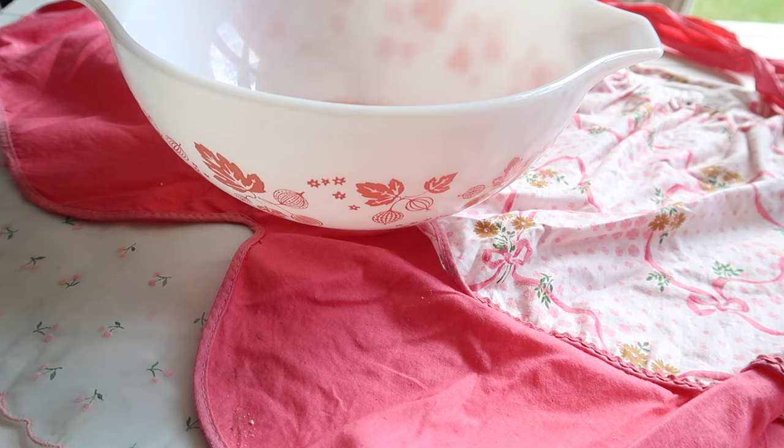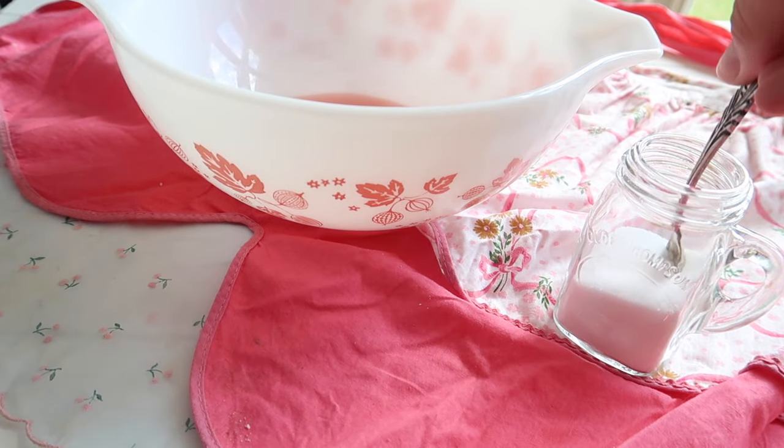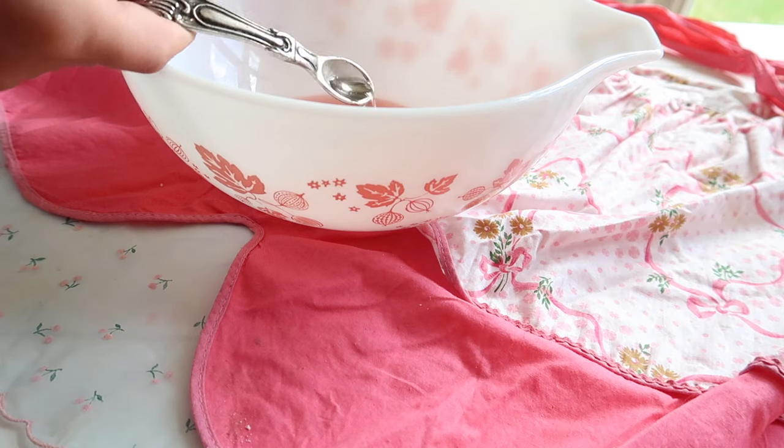Now it's time to move on to the filling. For this you'll need half a cup of cherry juice, one cup of sugar, an eighth of a teaspoon of salt, a quarter of a teaspoon of almond extract, and three tablespoons of flour.